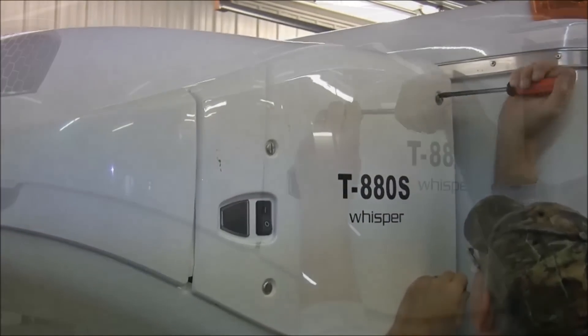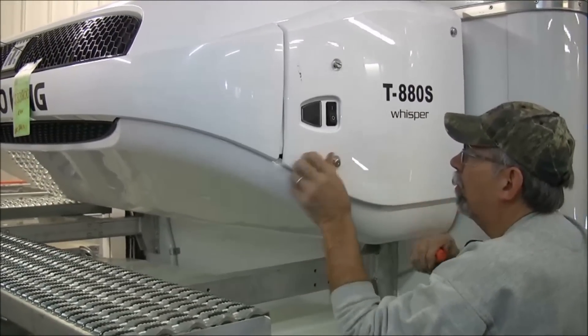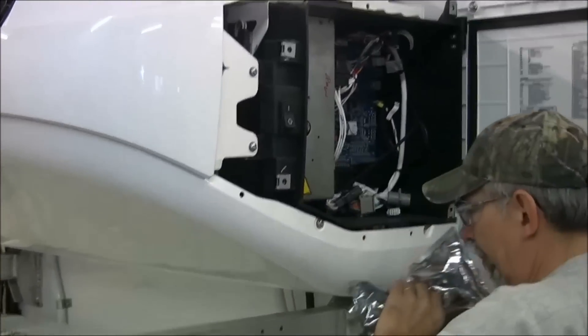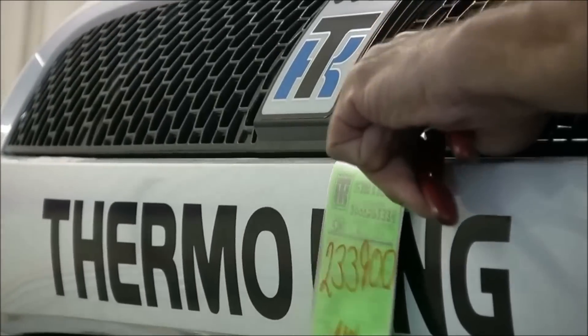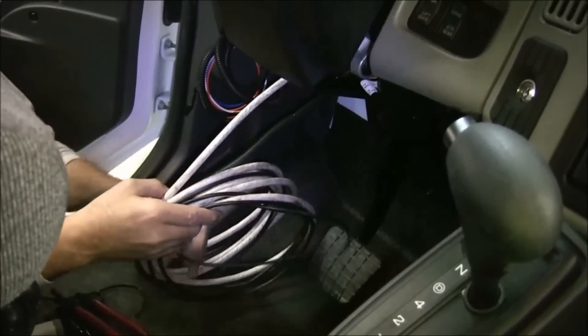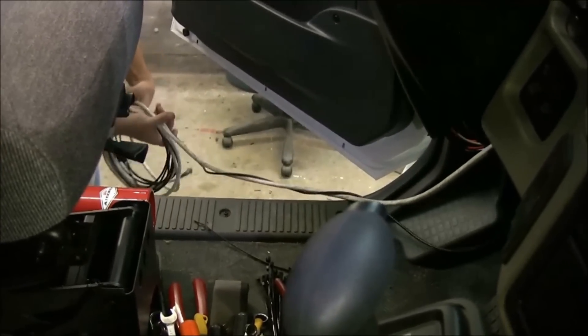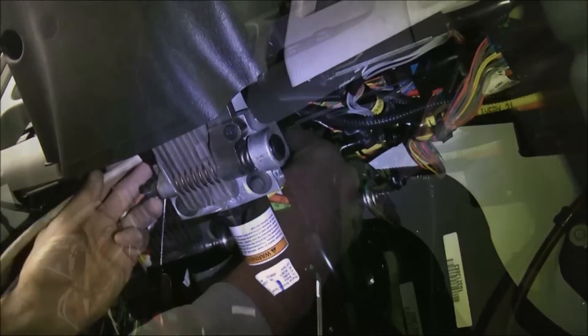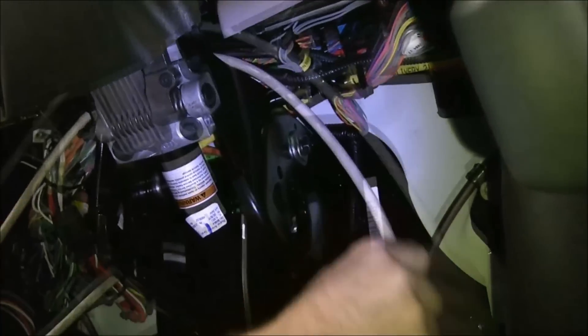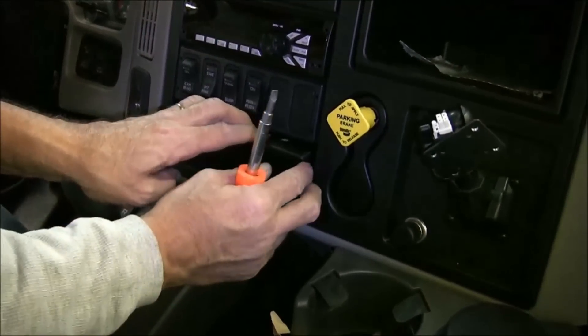Loosen the fasteners and swing open the street side access door on the Thermo King unit. Remove the bag containing the cab controller and also the green identification card. Place the ID card and cab controller on the floor inside the chassis cab. Uncoil the cab controller cable and feed it under the dash and over the steering column. Remove the panel below the Diamond Logic rocker switches and feed the cab controller cable through the opening from behind the dash.